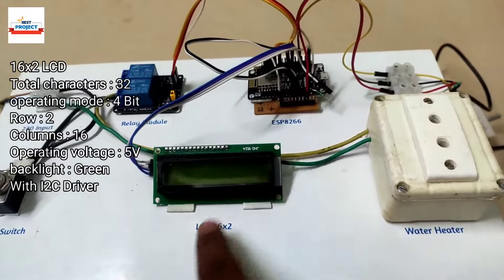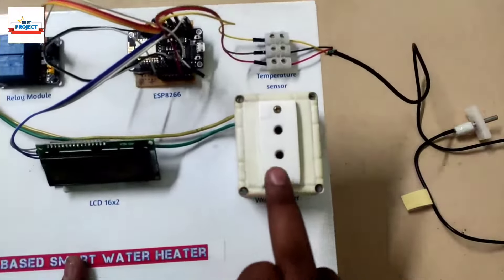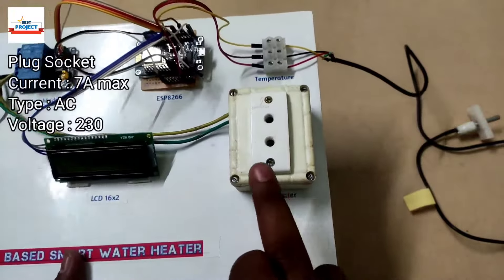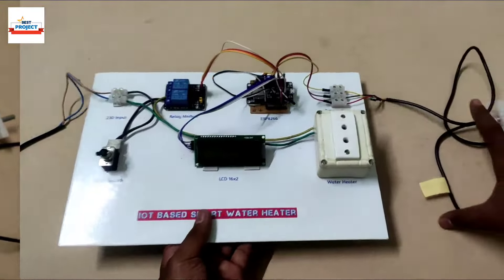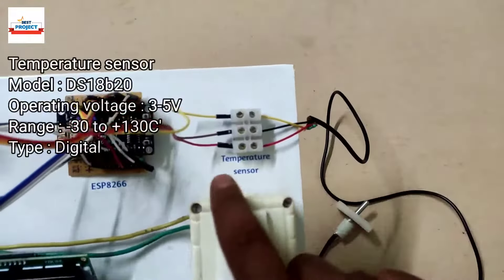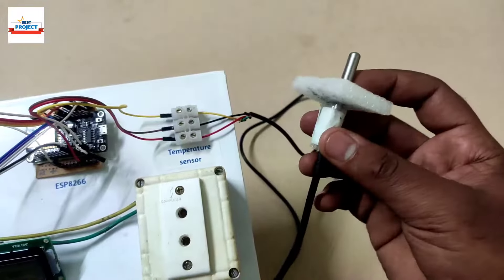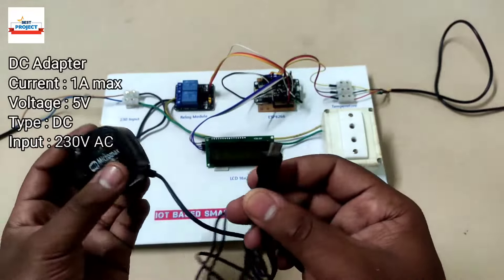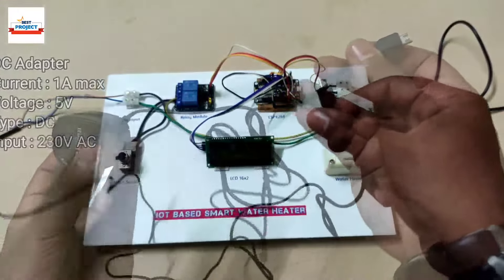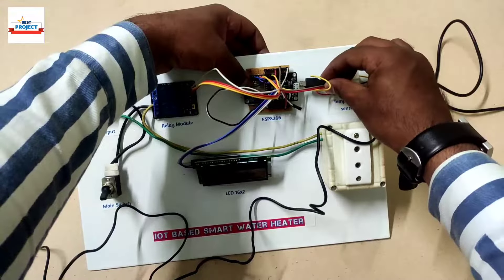The next component is an LCD, responsible for showing current temperature and required temperature on screen, with an I2C module. To connect the water heater to our model, this plug socket is used — specifications are shown on the left side. To sense the water temperature we will use this waterproof temperature sensor, with a foam float connected on its head. To run our model we will use this adapter, connected via USB connector.